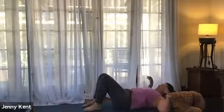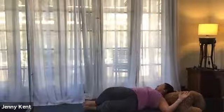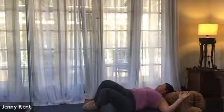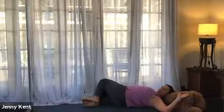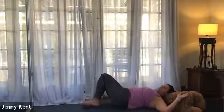Bringing your feet down and bringing your hands into cactus - we're going to drop our knees to the left and look to the right, getting a nice twist in our lower back, taking a few breaths here. Then inhale bring the knees to the center and exhale take it to the right, looking to the left, getting a nice stretch down the left side of the body. Then inhale bring the knees back to center and come back up to seated position.